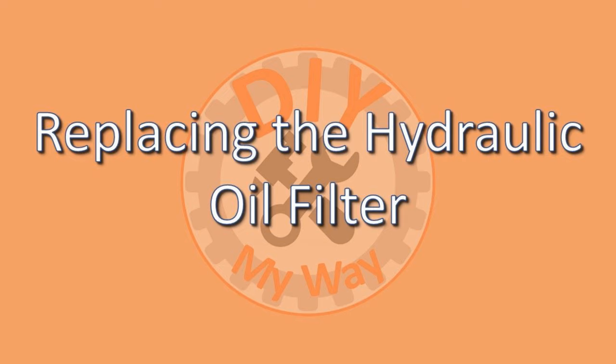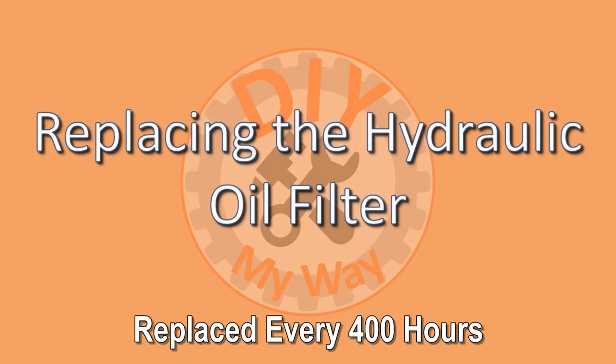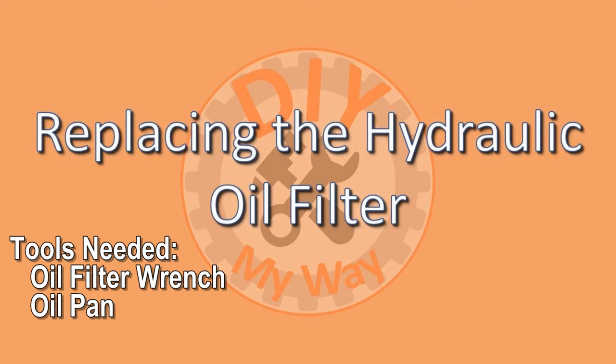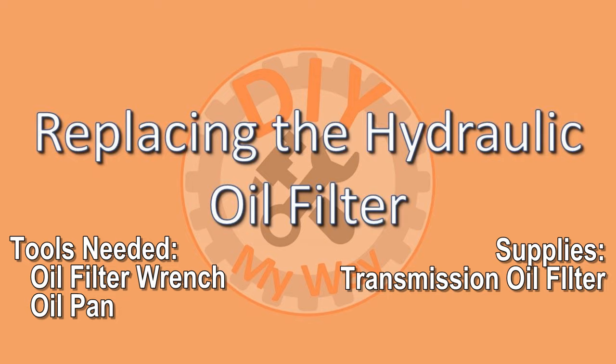According to the operator's manual for the Kubota L3301 and L3901, the hydraulic oil filter is replaced every 400 hours. However, some Kubota models specify that it should be changed at the first 50 hours, then every 400 hours after that. So be sure to check your manual to see what the recommended interval is for your tractor model. To replace the hydraulic oil filter, you'll need an oil filter wrench and an oil pan. If this is the first time you are changing the oil filter, you may need a few more tools. You'll also need a new hydraulic oil filter of the type specified in your tractor manual.